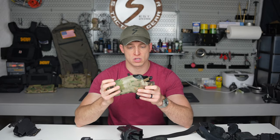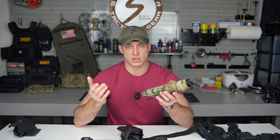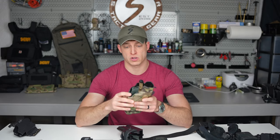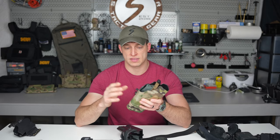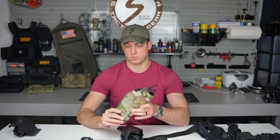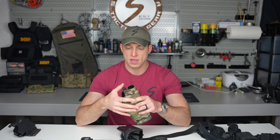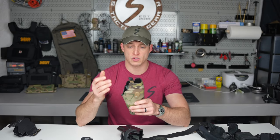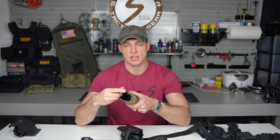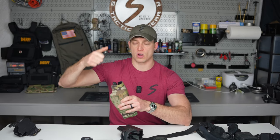Safarilands are my favorite holsters for retention — and also the only ones I have experience with, since it's the only ones I'm allowed to carry for work. I did have a Blade Tech back in the day; their new stuff is pretty awesome. But I'm stuck with Safariland, so that's what I'm familiar with. A level two holster holds the gun and has one additional step of retention — the ALS slider — that you have to draw back to draw the gun.